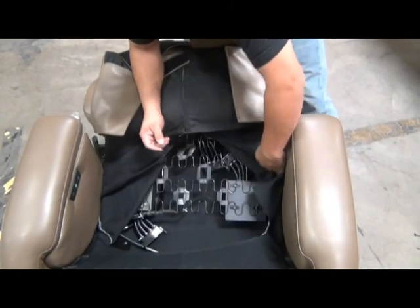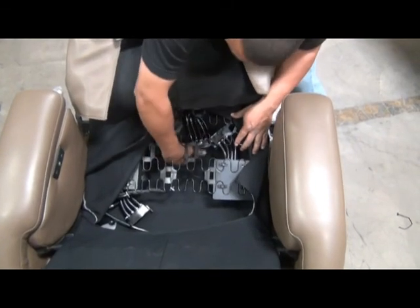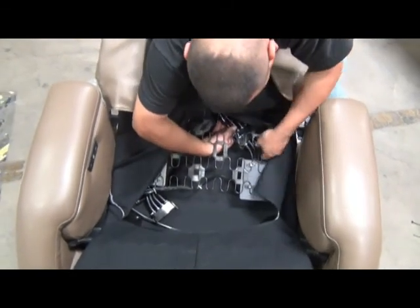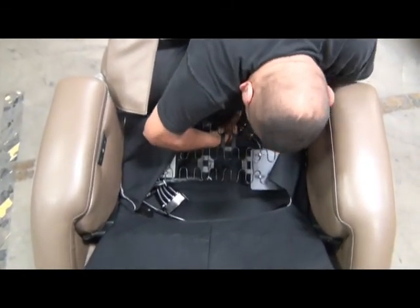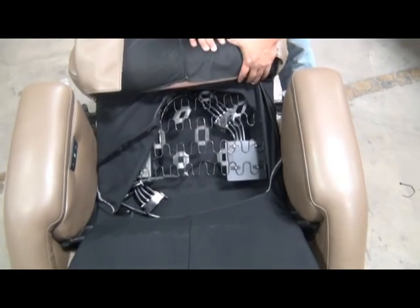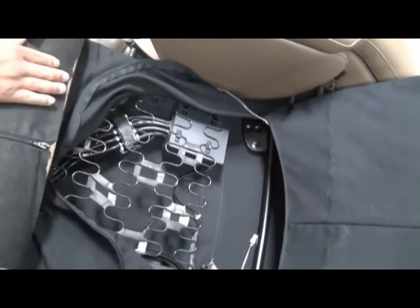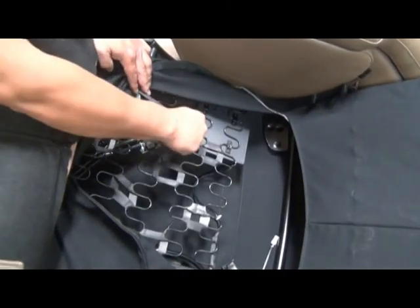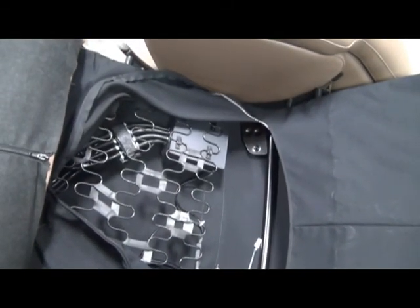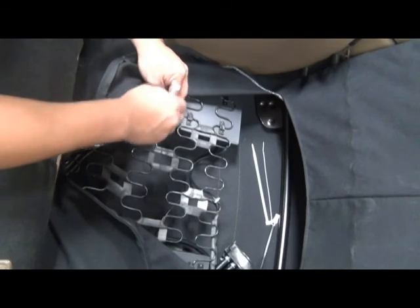It's sometimes helpful to have a second person hold that flap back while you're connecting the hoses. Reconnect the two sides of the air hose connectors, pushing them firmly together until they snap into place. Then, to ensure they remain in place, secure them with two new zip ties.